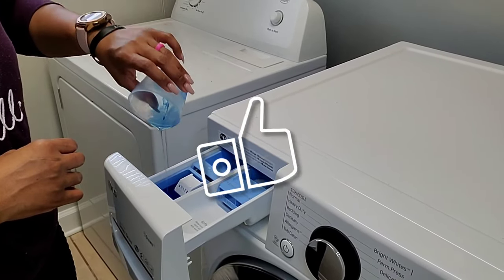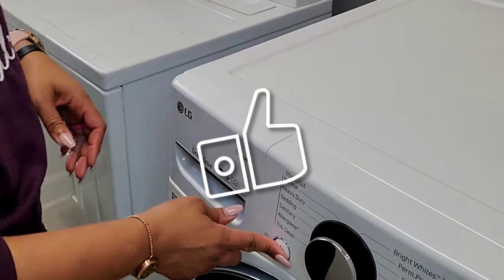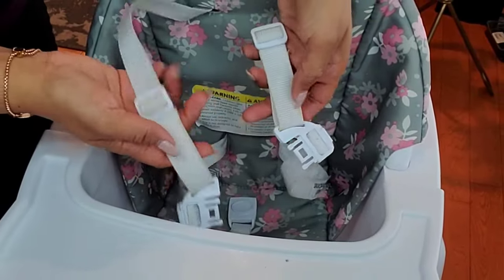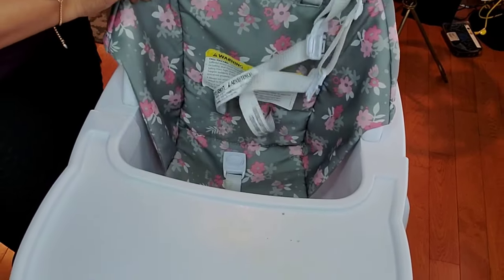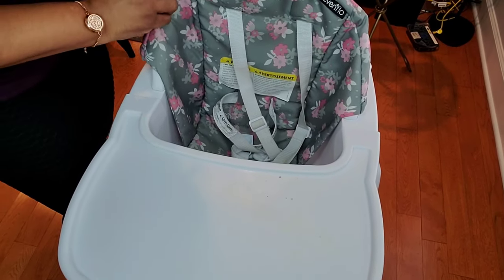I apologize for any noises you hear. I'm literally recording this with baby girl and the boys are playing in the next room. If you hear any sounds just bear with me — I hope you still find this video helpful. If you understand parenting life, you know that's how it is sometimes.